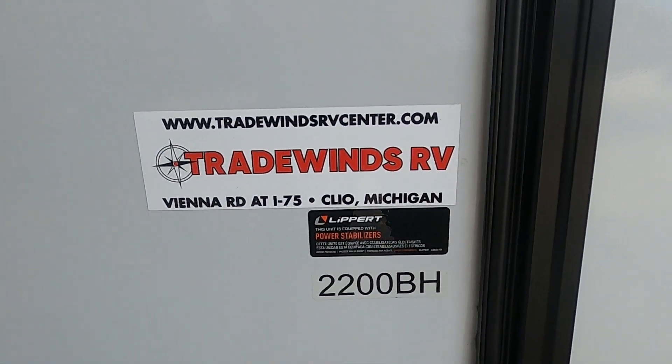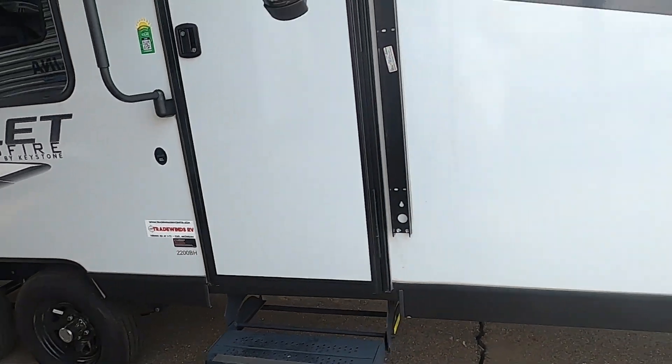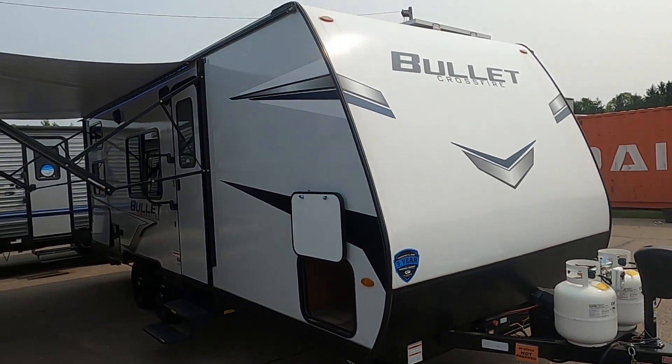Hello, this is Mike with TradeWinds RV Center, here to congratulate you on your Keystone Bullet Crossfire 2200 BH. I'm going to walk you around your travel trailer and show you how to use a few things to get the best out of your camping experience.